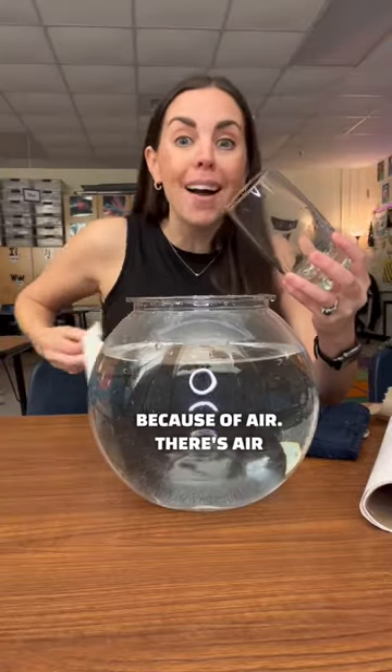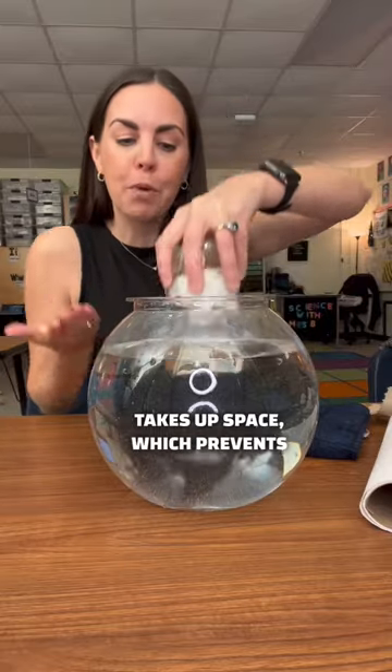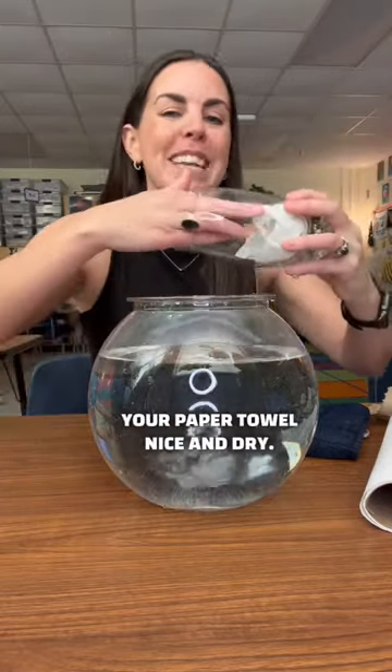This happens because of air. There's air in the cup and that air takes up space, which prevents water from coming inside and keeps your paper towel nice and dry.